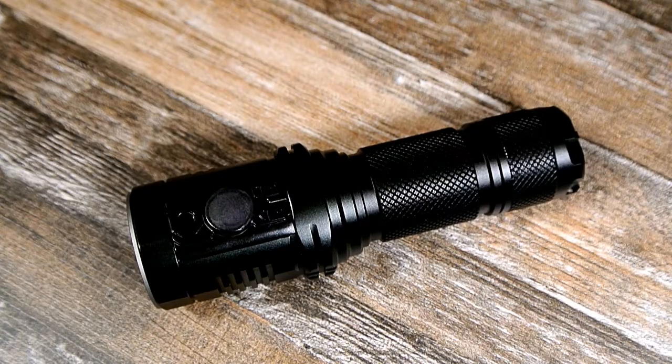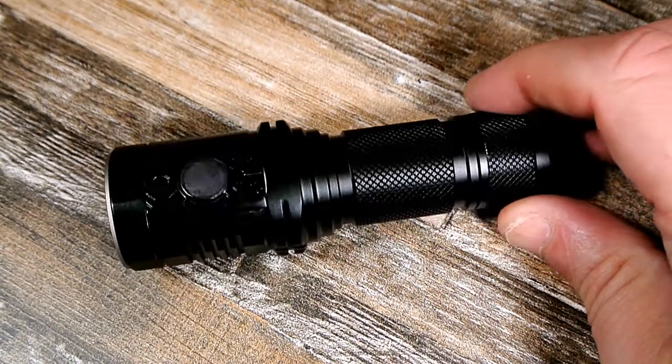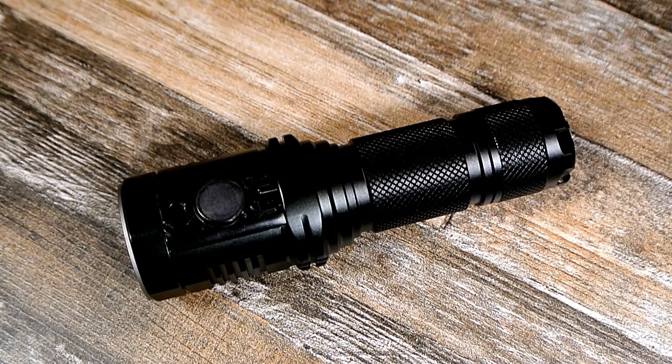I've tried many different ways and it doesn't come on. I'd like to say I'm the only one, but someone else on Massdrop wrote that they also got one DOA.